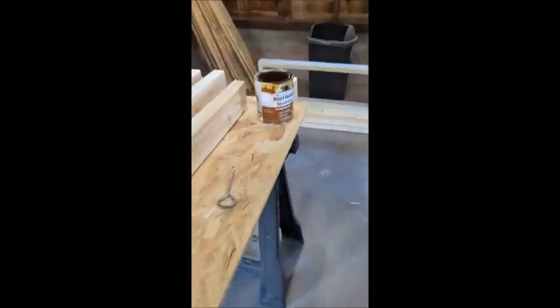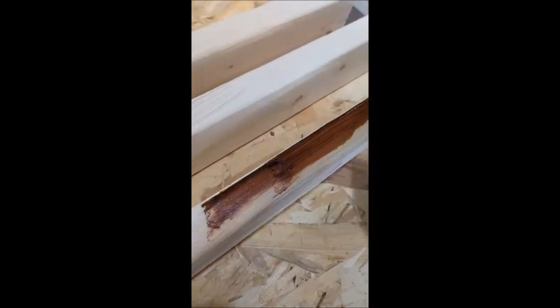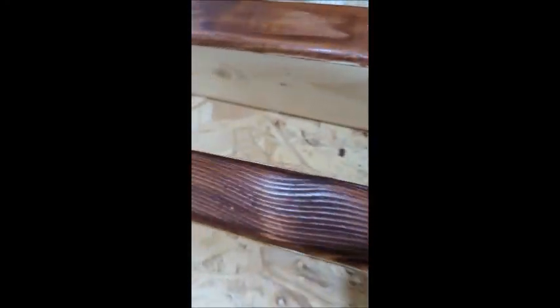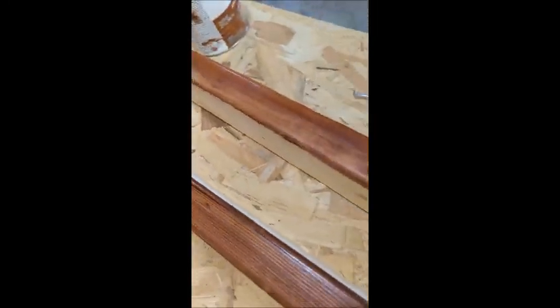I'm using Rust-Oleum American Walnut. I literally just use a paper towel to put it on, and then a second paper towel to wipe it off. It does make the grain really pop. So I'll go ahead and do all these and just show you the final product after. Just wiped on with a paper towel and wiped off with the other half of it. It's going to absorb more too — it's still quite wet right now. We're literally just doing the edges. It's going to look really good when it's done.